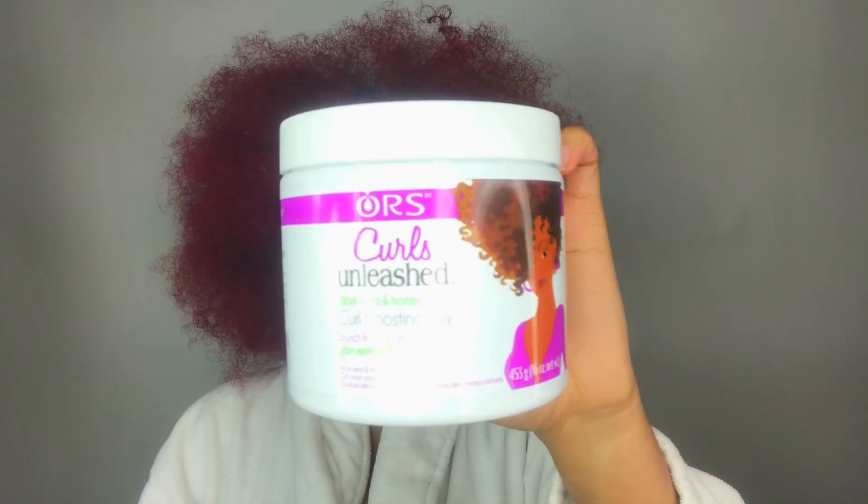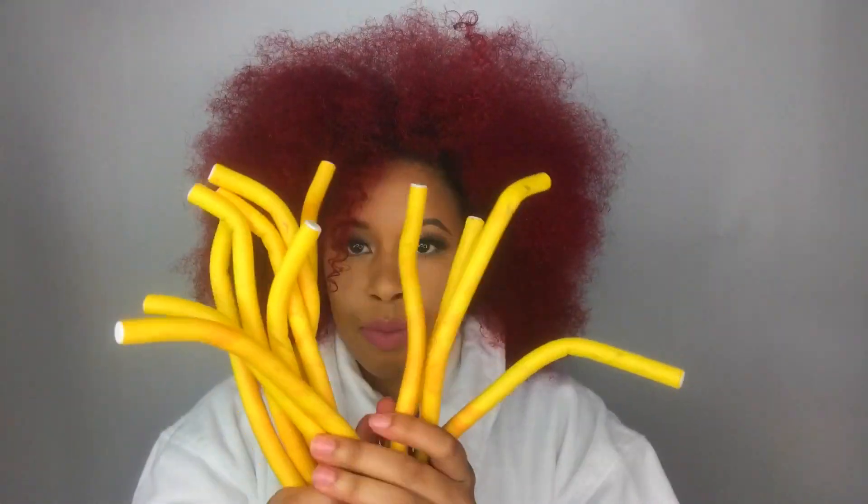Hello loves! Welcome back! I have teamed up with ORS Curls Unleashed to bring you this Holiday Flexi Rod Set. I'm using a total of 31 rods. Make sure you check the description box for everything I used.